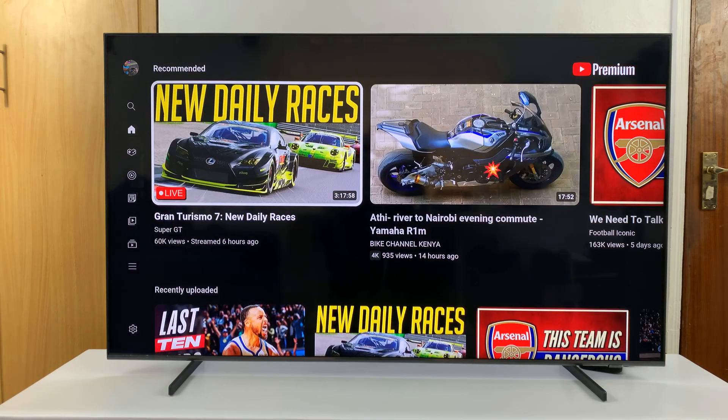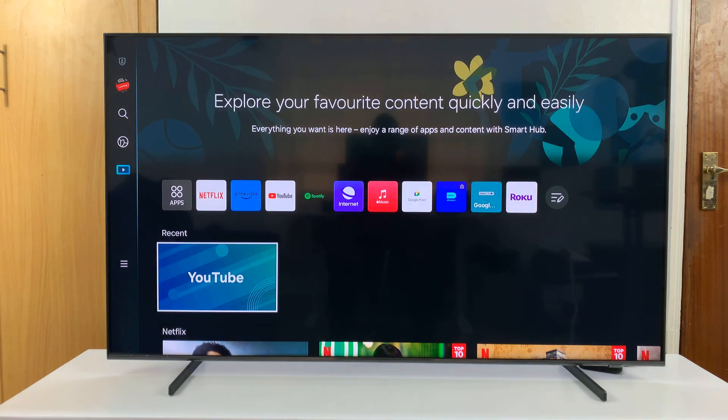Now, in case that doesn't fix your problem, then the problem might be with the YouTube app and you might want to go ahead and reinstall the app.